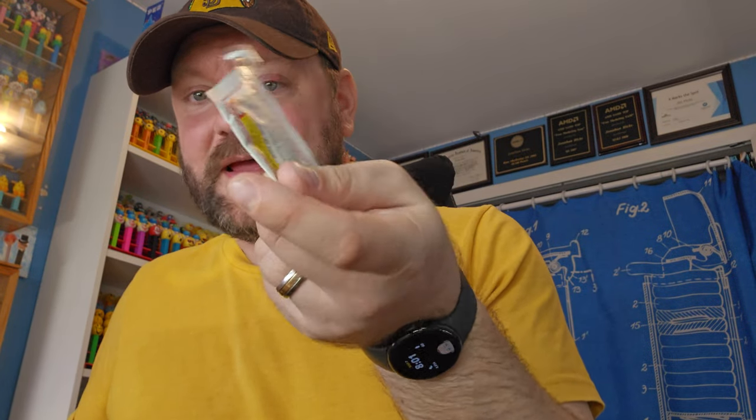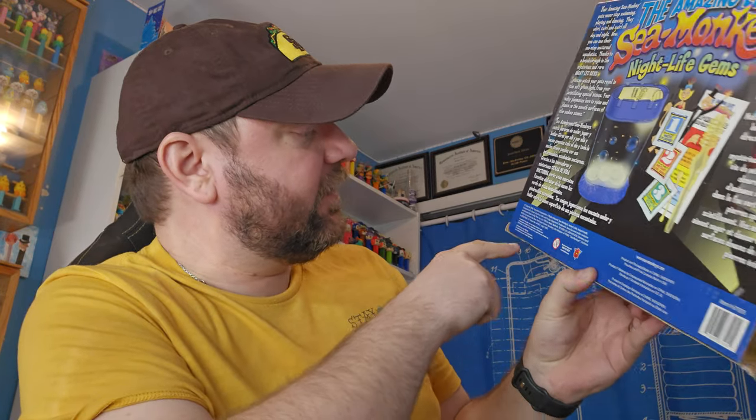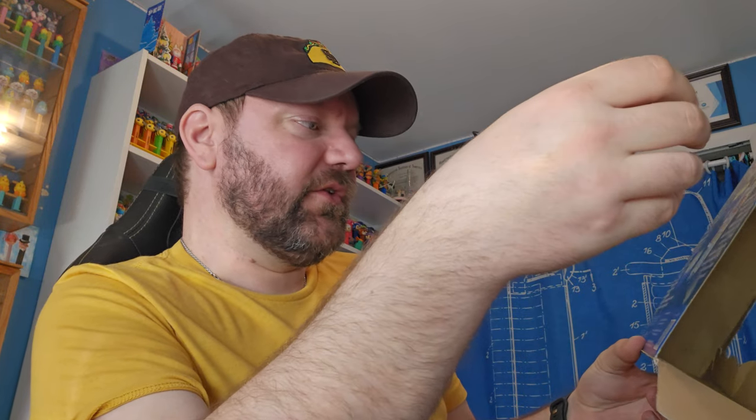We've got our packets: packet number one water purifier, and packet number two the instant live eggs. You know why this thing is moist? It's wet, I can feel it's damp - these are no good. It probably wouldn't be good anyway because this thing is old. This packet's got a 2010 date on it - let's look at these other packets - 2010, 2010. The box also says 2010, so this was probably sold in 2010, 2011, or 2012.